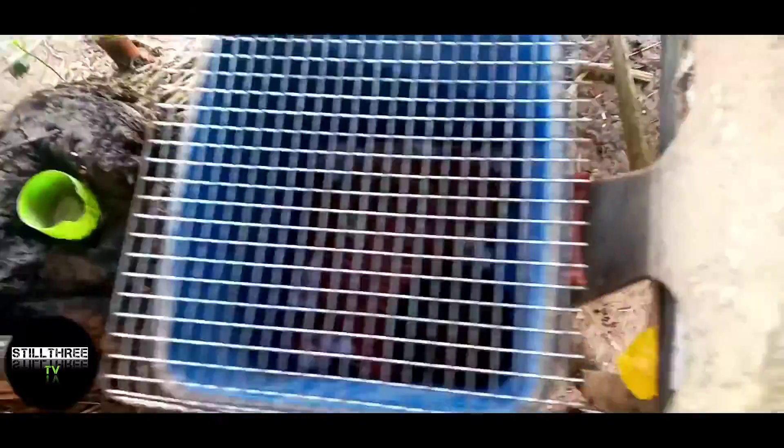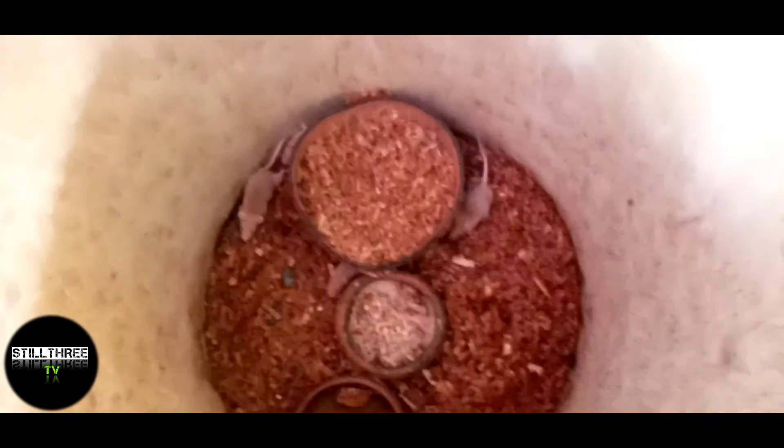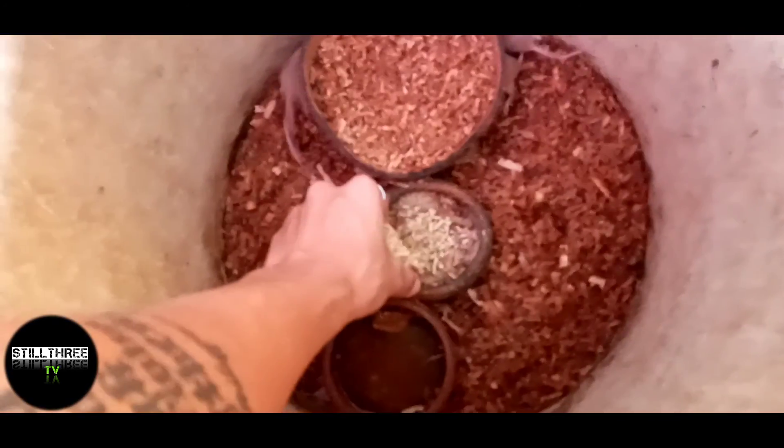Hindi pa maganda yung setup natin kasi hindi pa dumadating yung orders ko. Nag-order tayo ng mga bean cage. Mas maganda yung bean cage guys. Dito naman meron tayong mga brown.